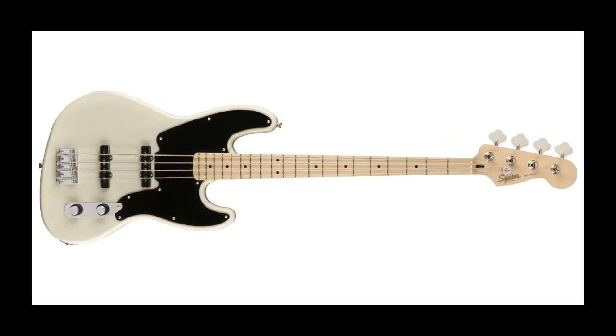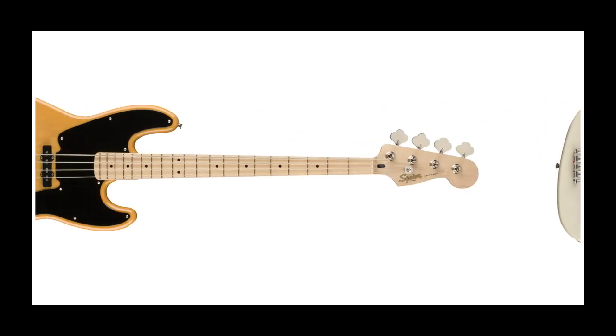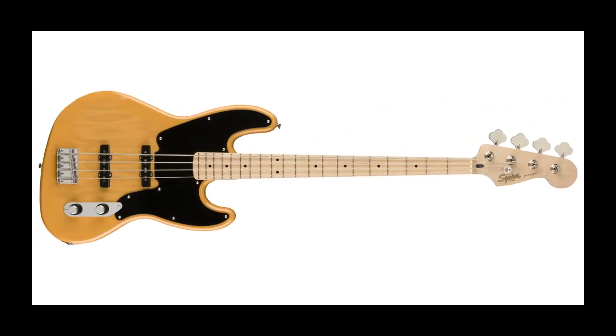And finally, the JazzBass 54. More a Parallel Universe range model than a Paranormal range model, the 54 JazzBass takes a look at what the JazzBass could have looked like if it was designed and built in 1954. Borrowing plate design and classic butterscotch and black from the P-Bass of '54, but maintaining the neck profile and body contours of the sleek and slender JazzBass, coupled with '61-style stack pot concentric volume and tone controls — this is a JazzBass for 50s fans.